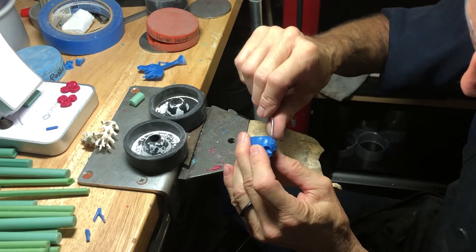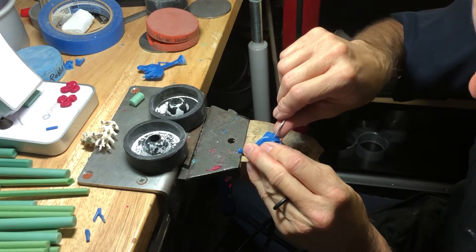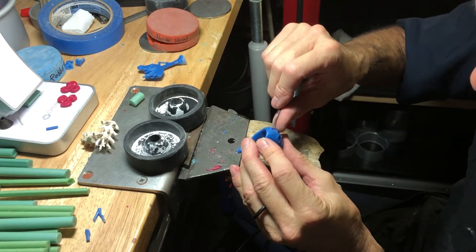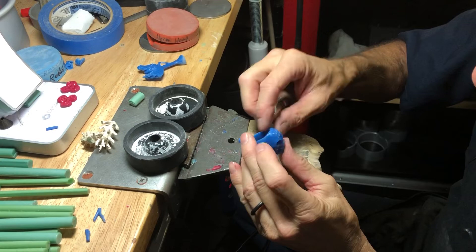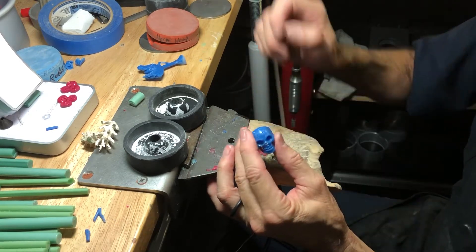Ben Schaefer was one of the top three people that answered my post or clicked like. So now we know which wax this is.